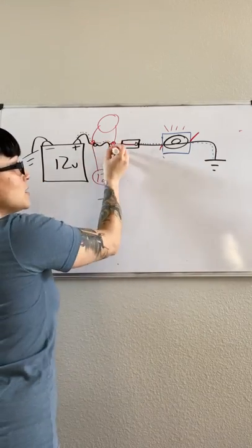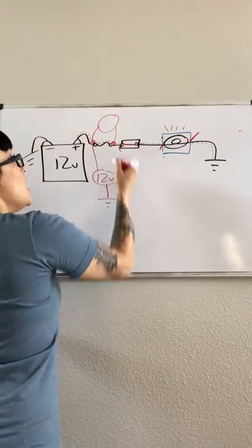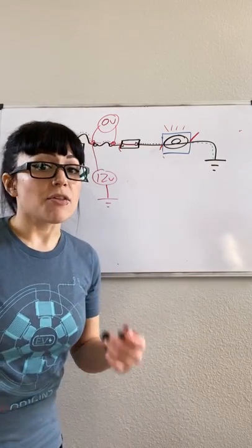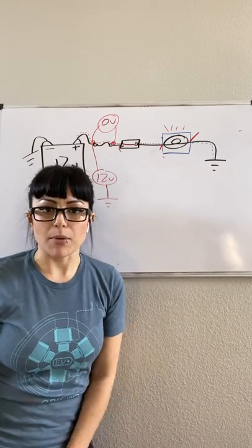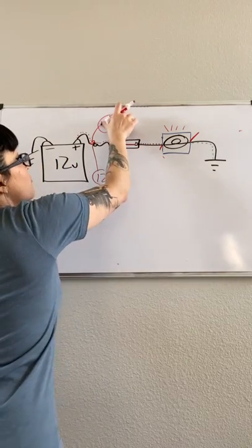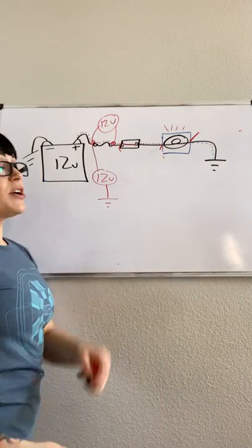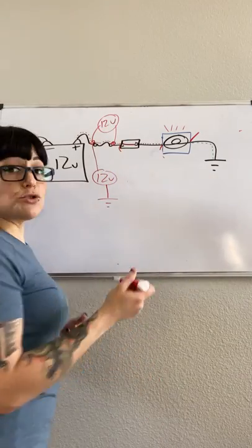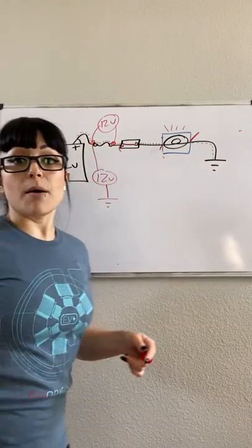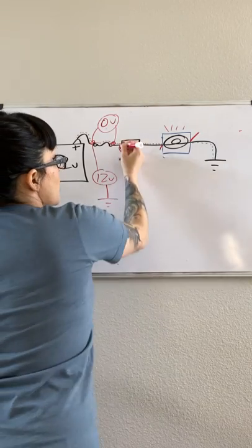If I have 12 volts coming in and 12 volts coming out, the difference between 12 and 12 is zero. So if everything's working properly and I do a voltage drop across my fuse, I should see zero volts. A lot of people get confused and think zero volts means the fuse is blown — actually if the fuse was blown, I would show 12 volts, because I'd have 12 volts coming in and zero volts coming out. The difference between zero and 12 is 12. So if I see a 12-volt drop, the fuse is the problem. I should see zero-volt drop across my fuse.